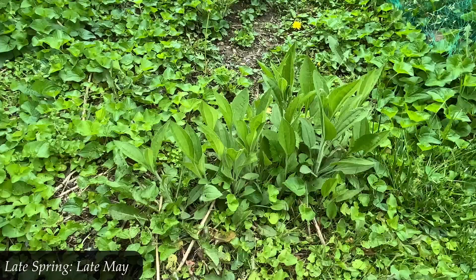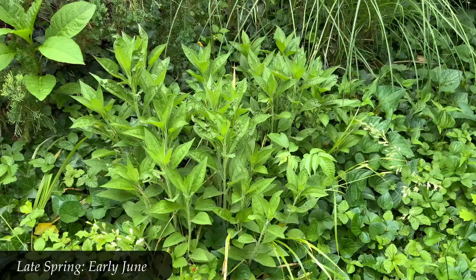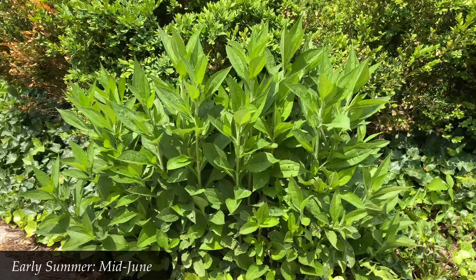Early June — still late spring — and now they are getting quite a bit taller, maybe even a whole foot tall at this point. Throughout early to mid to late spring, really all through spring, they are just green and growing tall. By mid-June this patch is getting very tall, probably two feet tall at this point.